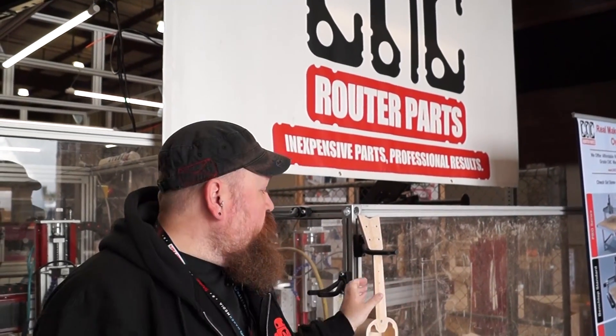Hey guys, Matt Stoltz here at Maker Faire Bay Area 2016, and we're in the CNC Router Parts booth where they are CNC cutting ukuleles and giving them away this weekend.